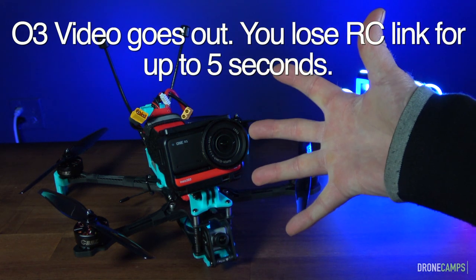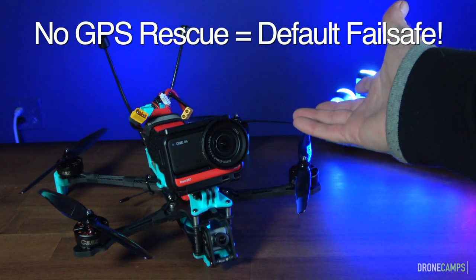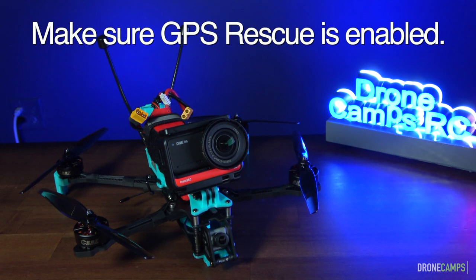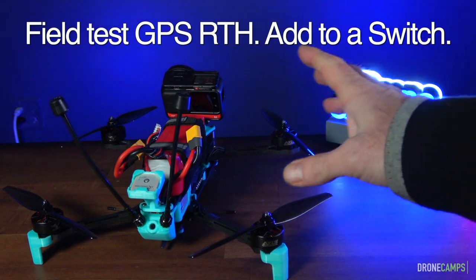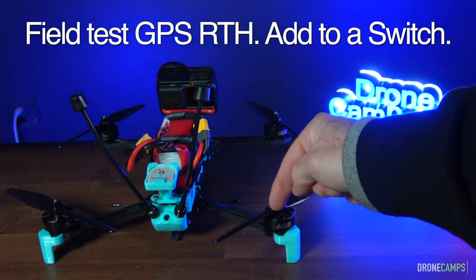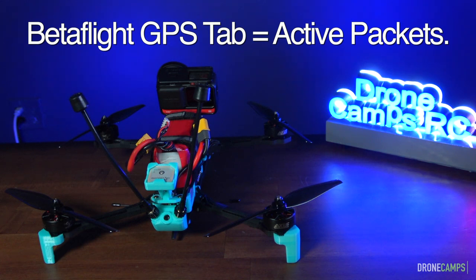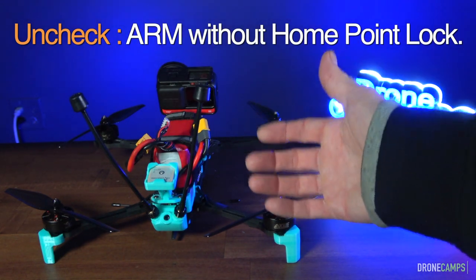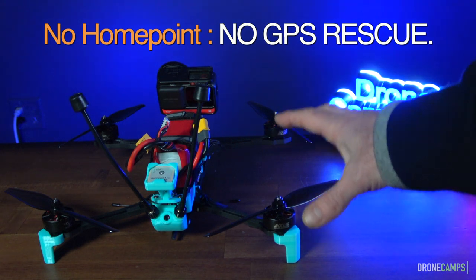Number two: do not use the DJI transmitter on any of the O3 units. If you fail-safe or the video goes out on the O3, you're going to lose RC link for five seconds. If you don't have GPS rescue mode set up, it's going to go into the default fail-safe option — drop to the ground — and if you're over water, it's going in. Set up your GPS inside Betaflight, test it beyond the 300-foot range, flip into GPS return to home on a switch, and make sure packets are being received. Uncheck 'arm without home lock' — if it doesn't make a home point, you have no rescue mode.